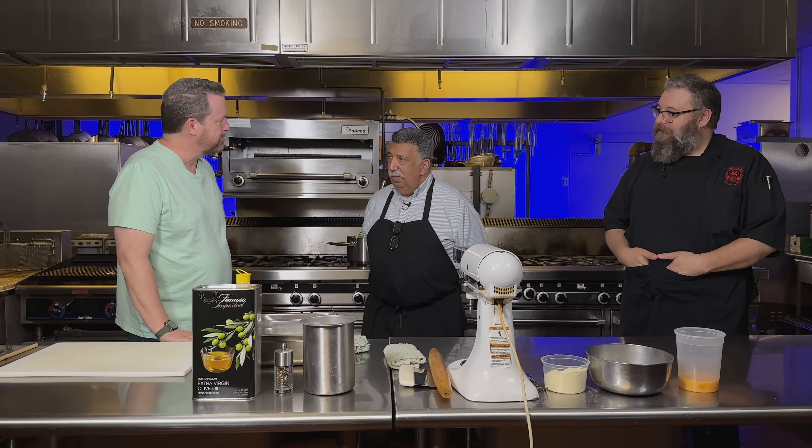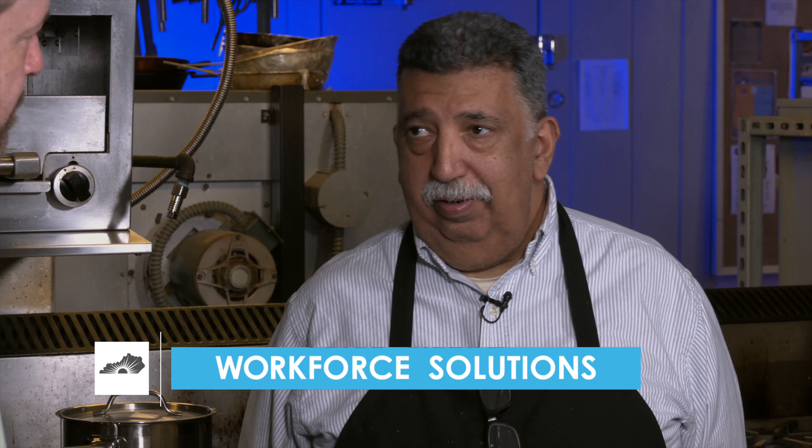Hi, I'm Jason Donner, and welcome to the very first episode of Cooking at the College. I'm joined here by Pete and Eric. Pete, tell us about yourself. My name is Peter Sierra. I work here at WKCTC at Workforce Solutions as apprenticeship coordinator, but I wear many hats over there in that department.